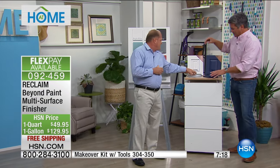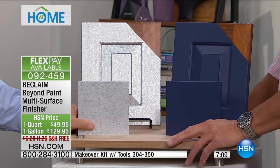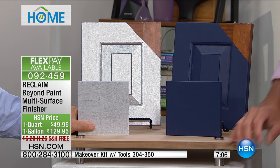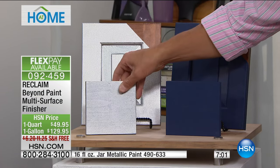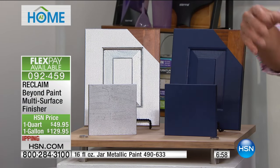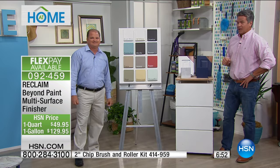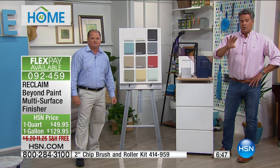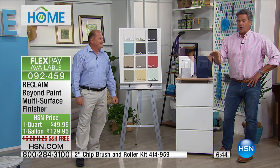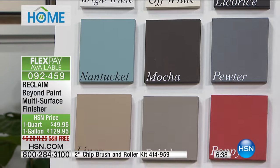Now let's talk about the new color. We launched the Navy here a little while back, only on HSN. But now we're bringing out the metallic silver — first time ever, only here on HSN. Look at this! You can see it up here on the cabinet. If you want to do a little pop of something that's going to be noticed — maybe you've got a beautiful old chair or a beautiful table — you can choose any one of these colors. All colors are available in both the quart and gallon sizes right now.